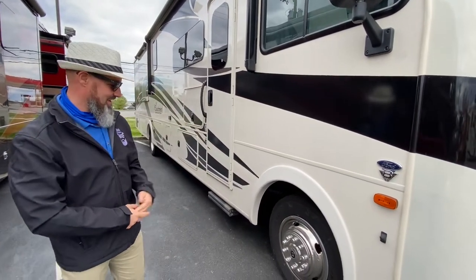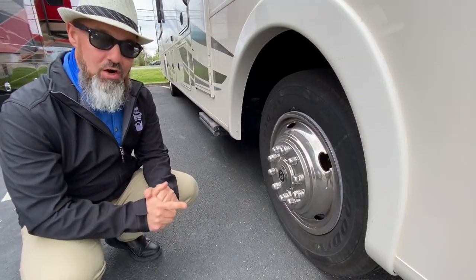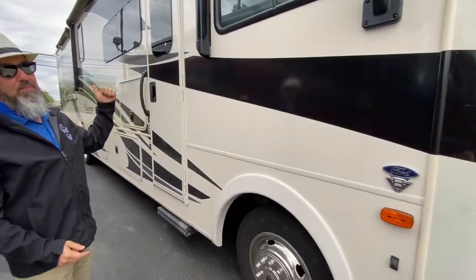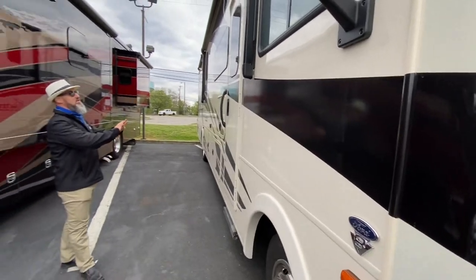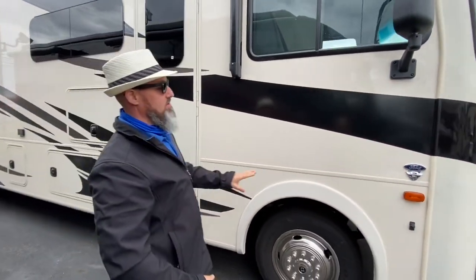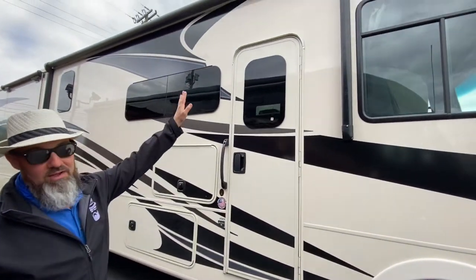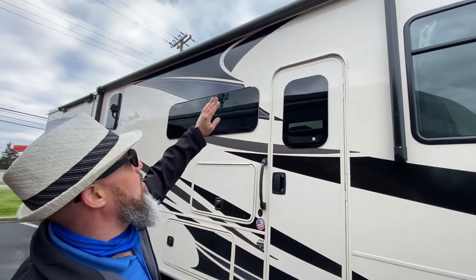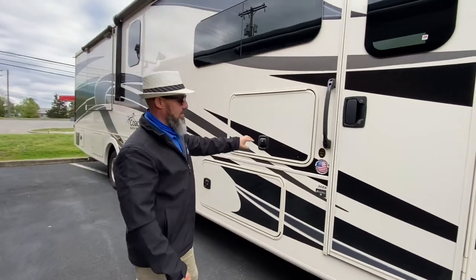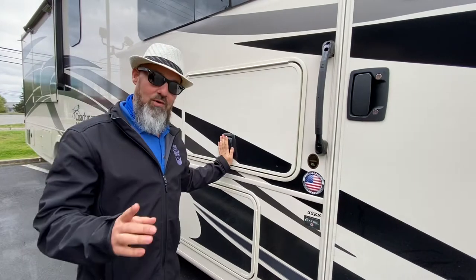Let's just go straight to tire size — these are Goodyear tires, 245/70R 19.5. You do have side-view and backup cameras. This is gel coat fiberglass with decals, and they do put some partial paint on the front and the back. Full fiberglass roof. You have a power awning with an LED strip, frameless windows throughout, and they give you a very nice outside entertainment center right there.